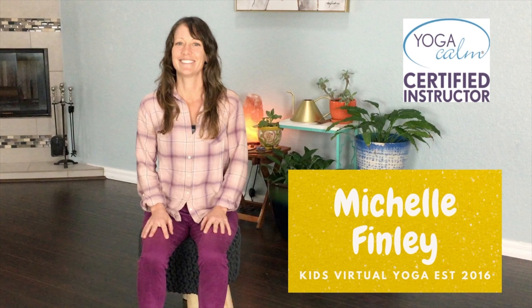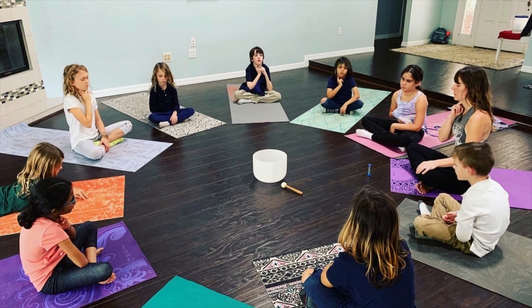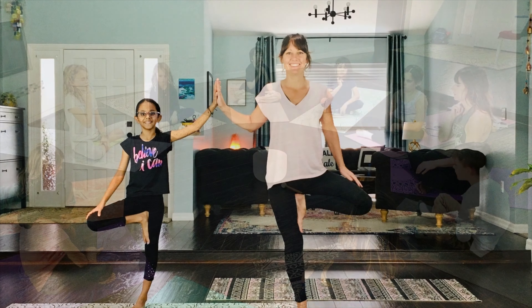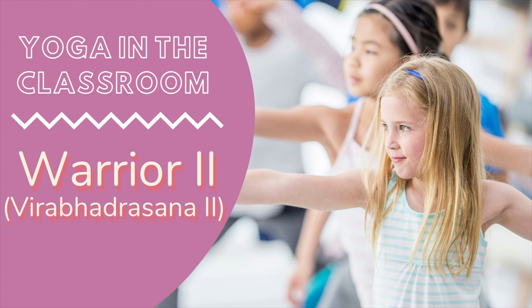Hello and welcome to Kids Virtual Yoga. My name is Michelle. I have been teaching children yoga and mindfulness in schools, virtually and in person, since 2016. In this video I am going to share with you how to teach Warrior II in your classroom.